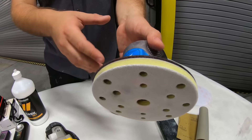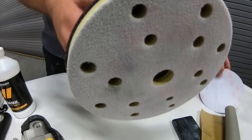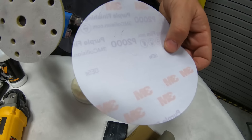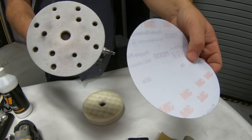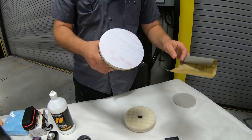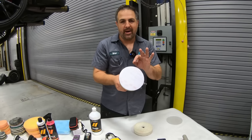This is all air-powered — a DA with a soft interface pad — and we'll be using the 2000 grit. The 2000 grit by DA is going to soften up that 2000 grit scratch we had with the hand block. So first by hand, and then always by DA.